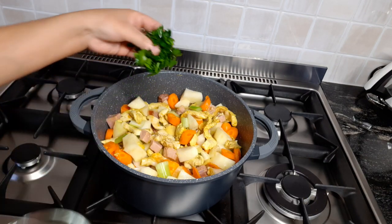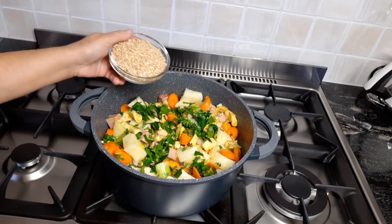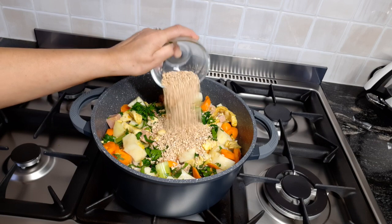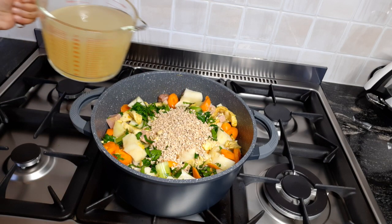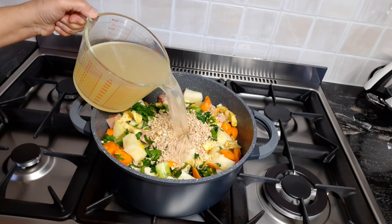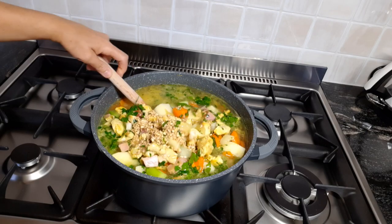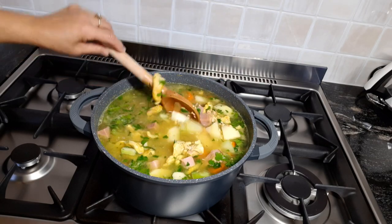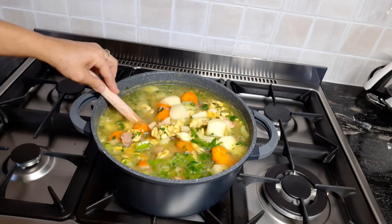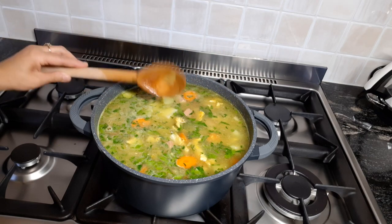A handful of parsley. Pearl barley — this is one measuring cup of pearl barley. And now I'm going to add 8 cups of chicken stock. The potatoes and the barley will act as a thickener. And I'm going to leave it for a good half an hour and come back to it.